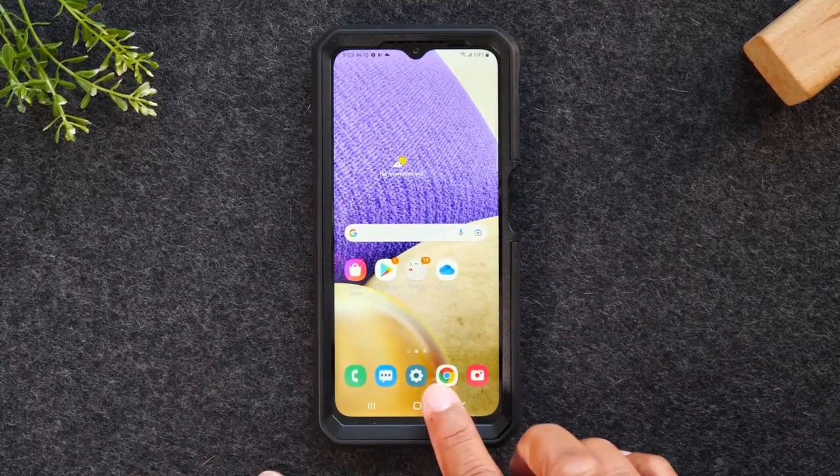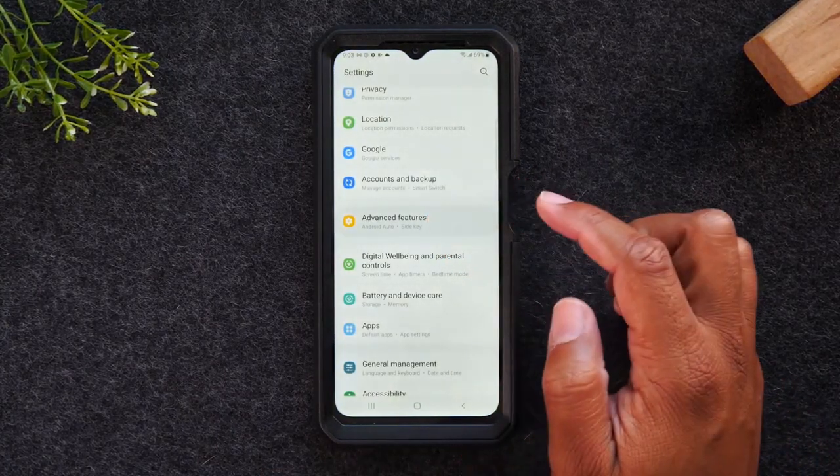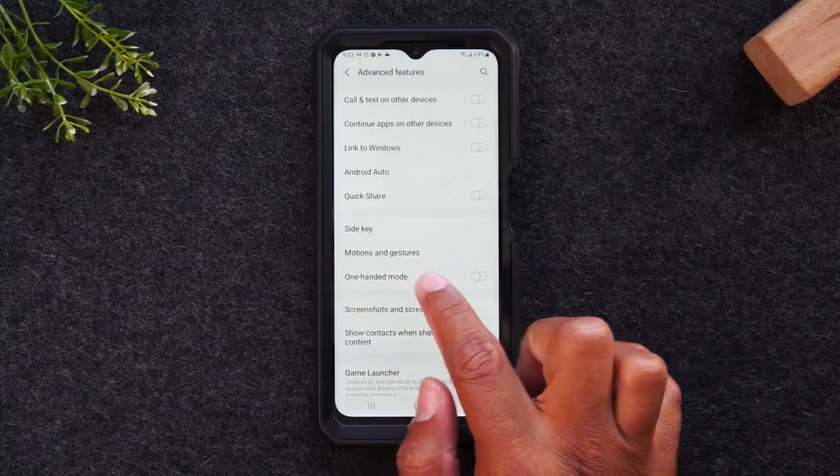Now that we have our settings bar at the bottom of the screen, I'm just going to tap on that to get to our settings, go back to Advanced Features, and look for the option that says one-handed mode.